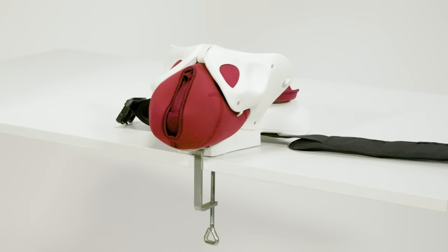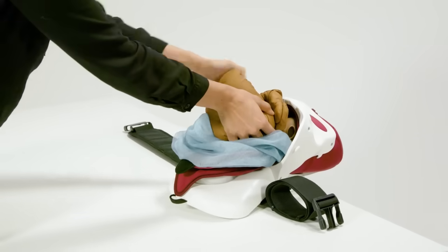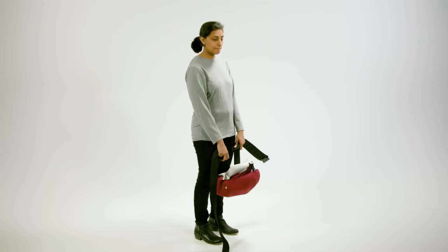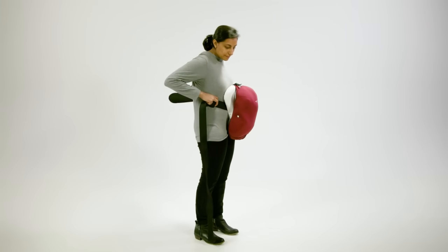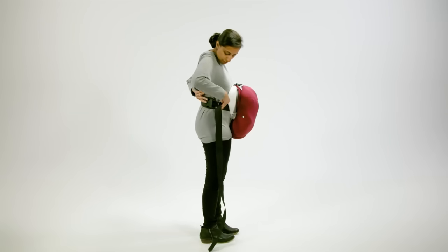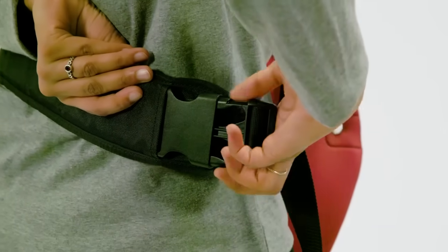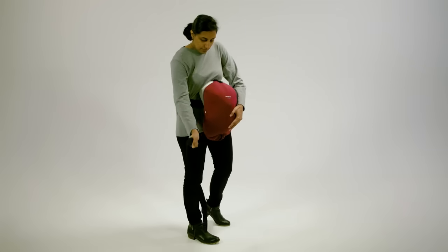Mama Berthi can be used on a tabletop to demonstrate skills, but it's most effective when worn by a facilitator for simulation. Hold Mama Berthi on your front and wrap the belt around your back. Connect the clasp and tighten the belt.